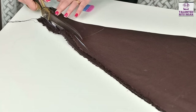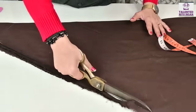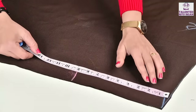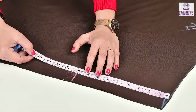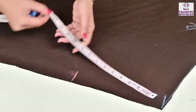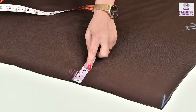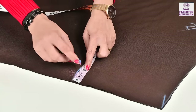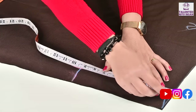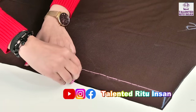Now we have put the fabric on the bottom. Here 2 inches — you can keep it as much as your side. If you keep it in the normal section you can keep it. After the inside I put 2 inches and we put it on the top. Now I will give it a round shape in a few seconds.